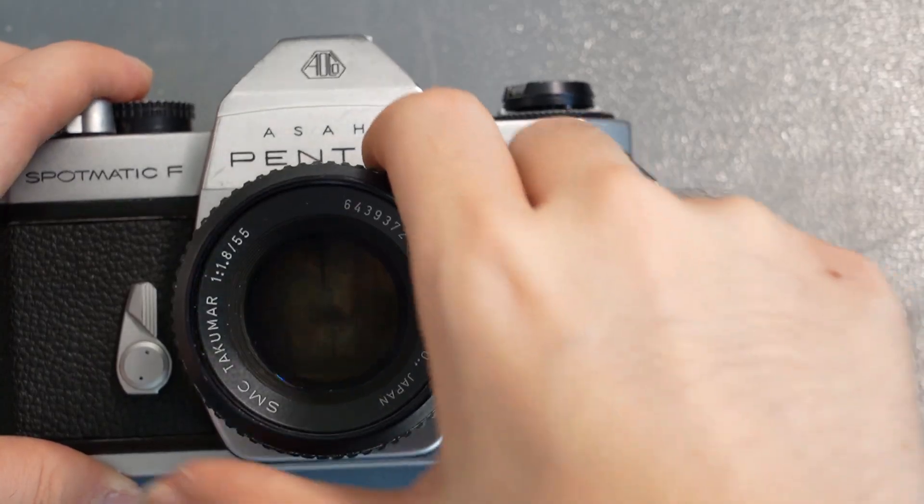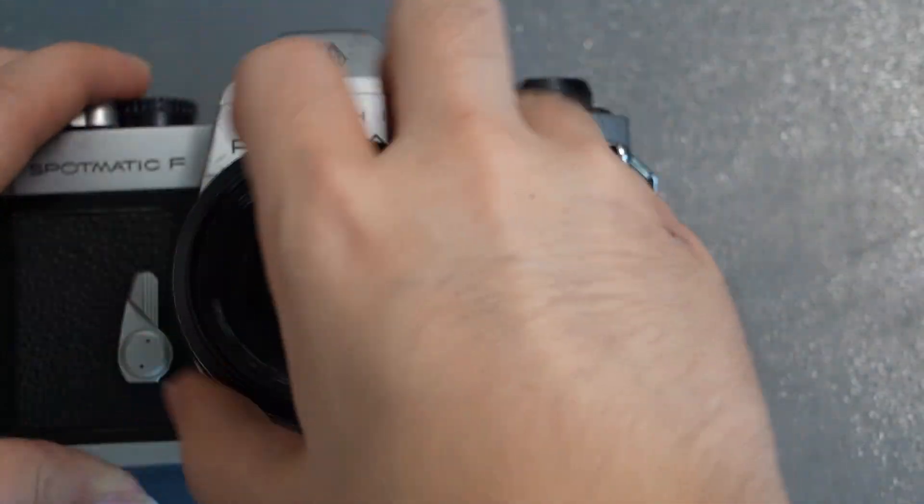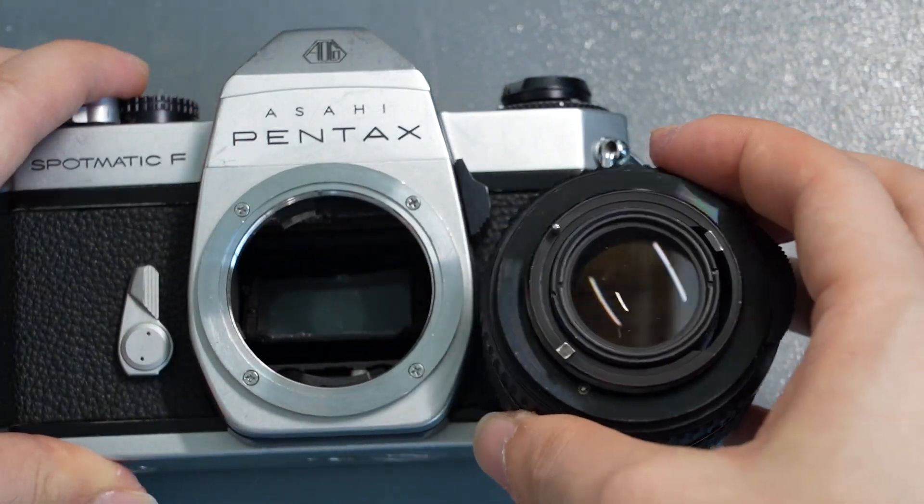To get a better understanding of how this lens mount works, let's take a look at how we remove and attach a lens on this particular camera. To remove this particular lens, we grab it and twist it in a particular direction until the lens is loose. We keep twisting until it releases. This kind of reminds me of trying to unscrew a bottle or a peanut butter jar, and this is exactly where the name 'screw mount' actually comes from.